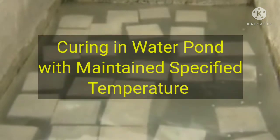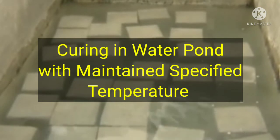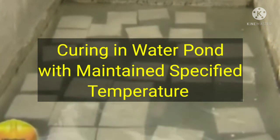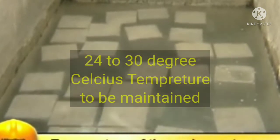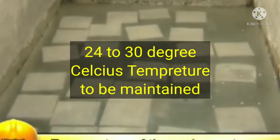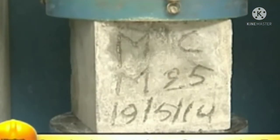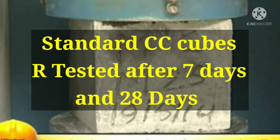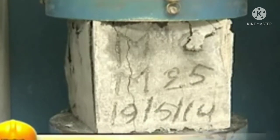After 24 hours, the mold is stripped off and the cubes are stored in water for further curing until they are taken out just prior to testing. Curing water temperature should be maintained at 24 degrees Celsius to 30 degrees Celsius. The cured cubes are then tested on a compression testing machine after 3, 7, or 28 days.